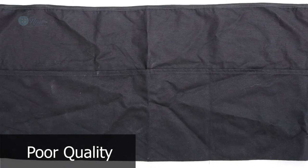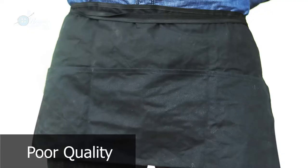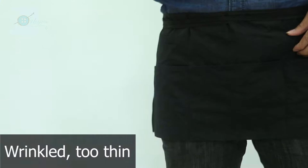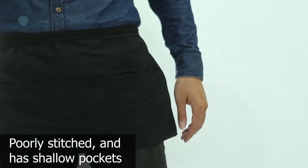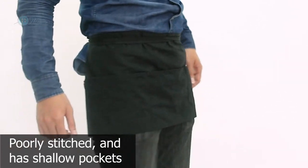Does your current Waitress Apron have poor quality? Is it wrinkled, too thin, poorly stitched, and has shallow pockets? Are you unsatisfied with its inappropriate and unprofessional design?